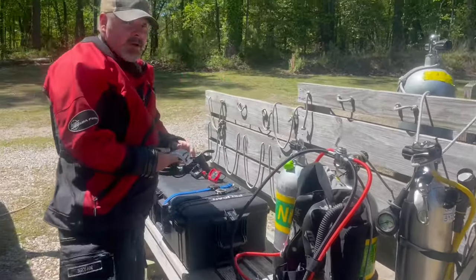Hey Brian, what are you wearing today? Oh cool, quick gear check. Well, we are actually teaching your decompression class today, Dan.